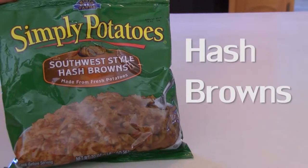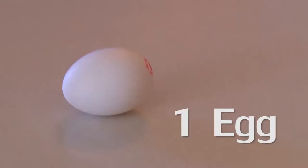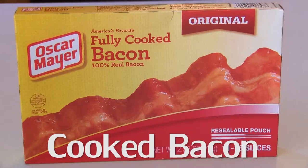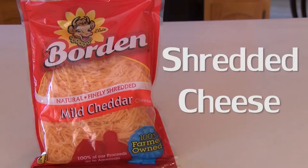This recipe asks for the Simply Potato Southwest style hash browns, one egg, cooked bacon — or you can buy uncooked bacon and just cook it — and finely shredded cheese. The recipe left it open for what type of cheese, so I went ahead and got cheddar since that's my favorite.